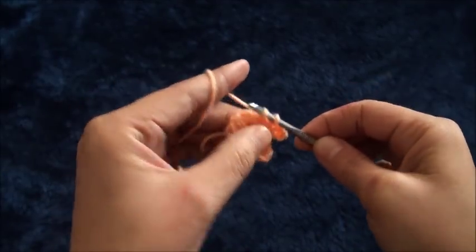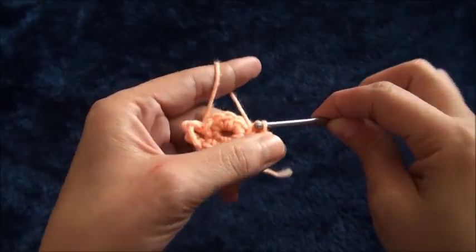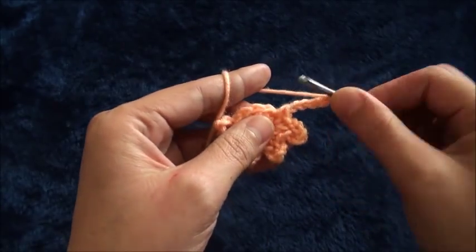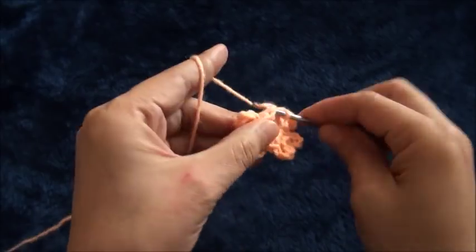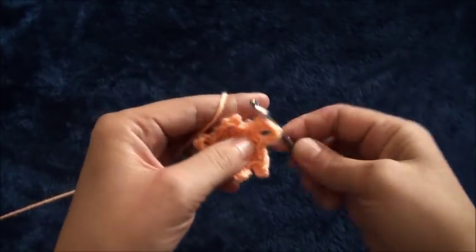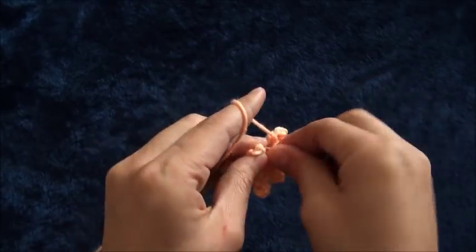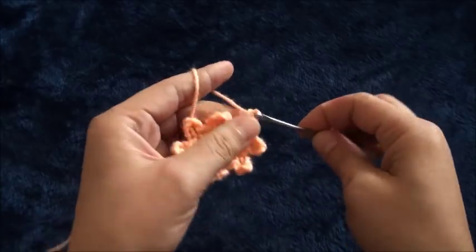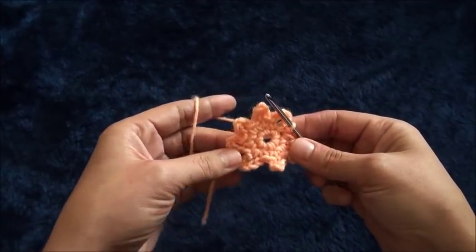We continue repeating this pattern: chain five, then through the same single crochet chain make one single crochet, then through the next single crochet chain make one single crochet. Repeat this around all remaining single crochets. To finish row two, through the same single crochet chain I'll make a slip stitch. This completes row two.